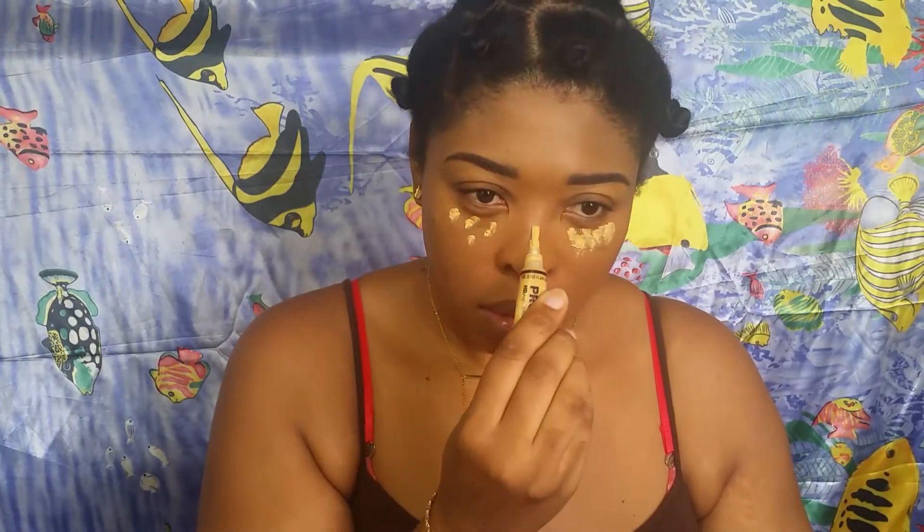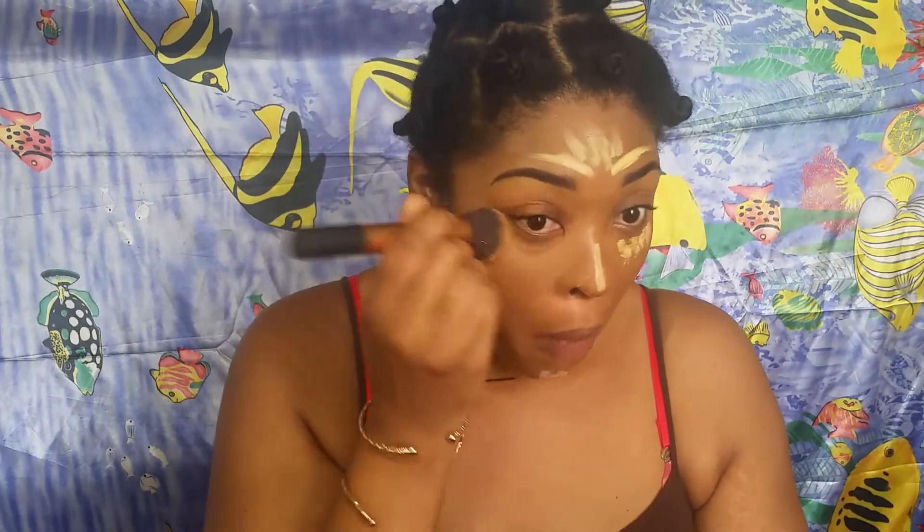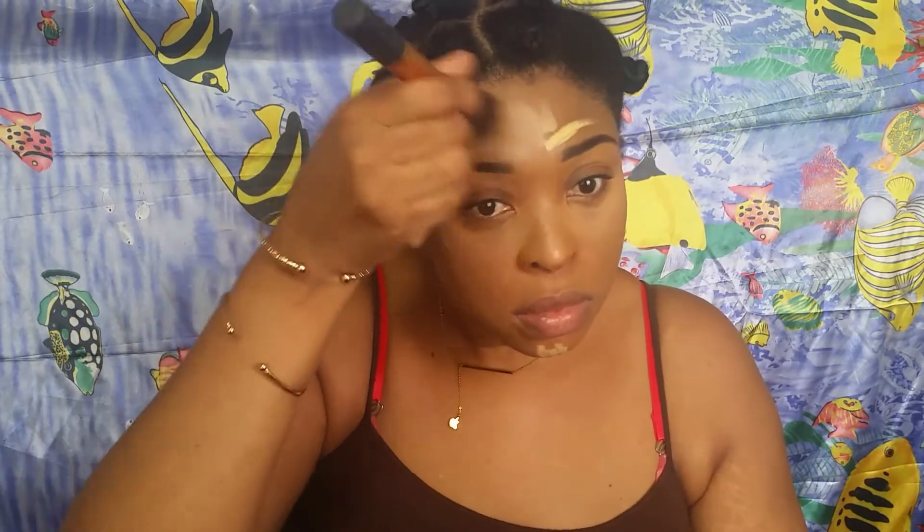I'm going in with my yellow concealer as my highlight today. The wind was trying to blow my background down - so disrespectful! I'm using my foundation brush to blend in the highlight because the yellow is very pigmented and I don't want to look stark white. I hate a bright highlight, so I just use whatever's left on the foundation brush to tone it down a bit.